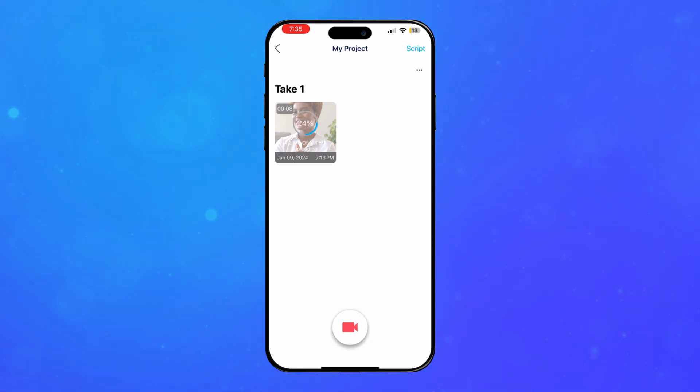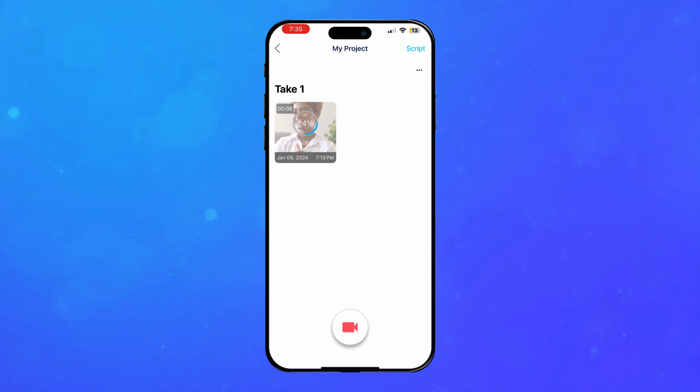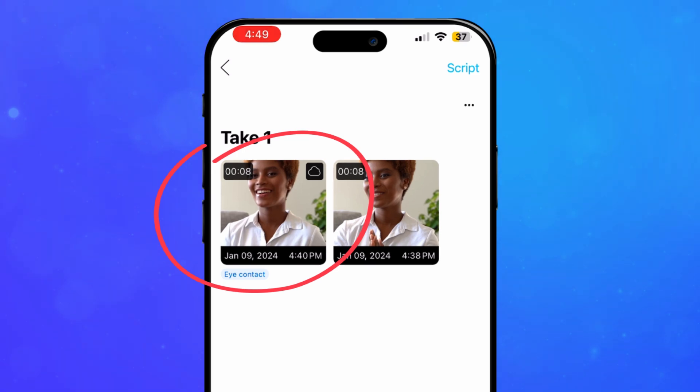It will then realistically adjust your eyes in the final video so that they are looking directly at the camera. A new take with the Eye Contact Fix will be added to the project.